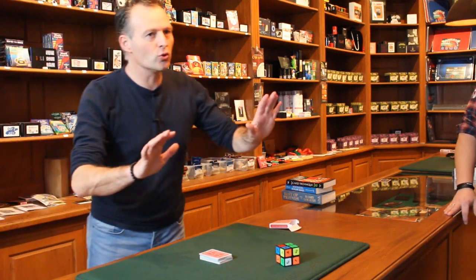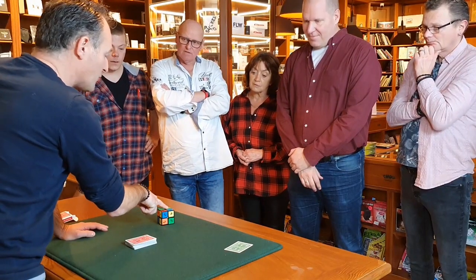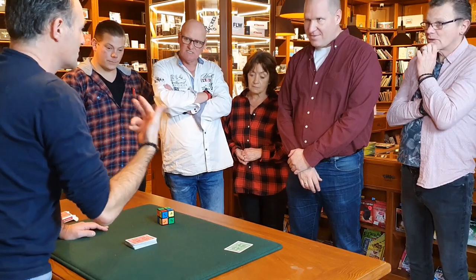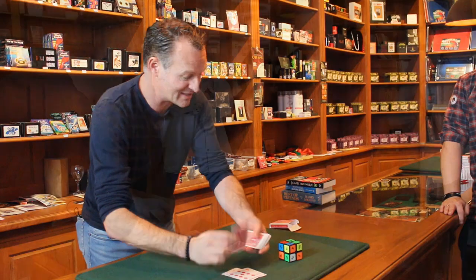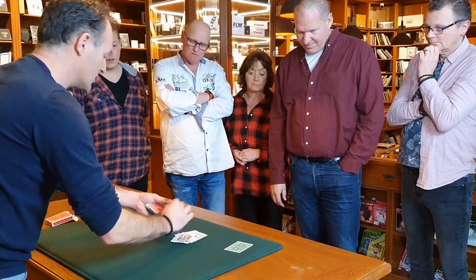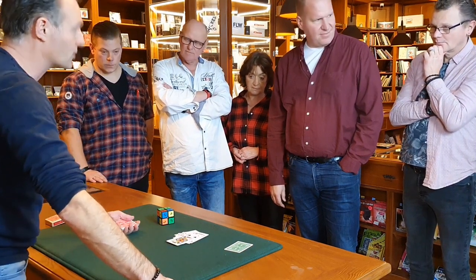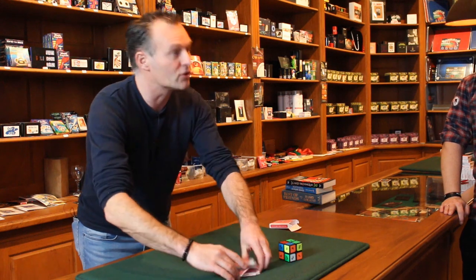So I'm going to explain to you what we're going to do. We're going to add up the numbers. So there's a 5 plus 5 - that's 10, plus 4 plus 2 is 16 exactly. So I'm going to count 16: 1, 2, 3, 4, 5, 6, 7, 8, 9, 10, 11, 12, 13, 14, 15, 16. And that would be the Jack of Spades in this case. But we didn't use 16 and we didn't use this side.